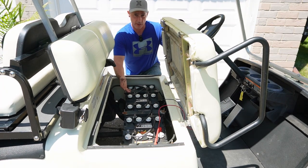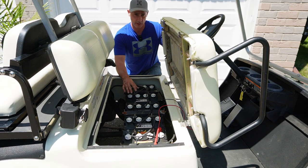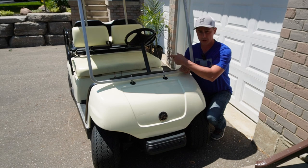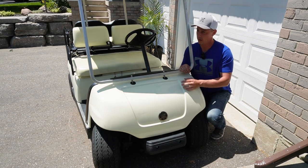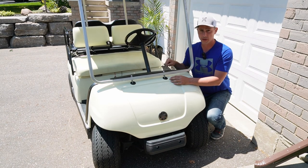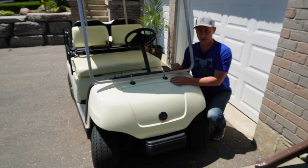Right now I'm using lead acid batteries, but the plan is to convert this into lithium iron phosphate batteries. In the front here I want to put some headlights in, as well as taillights in the back, so I can have this sort of street legal. I also wouldn't mind getting a windshield.